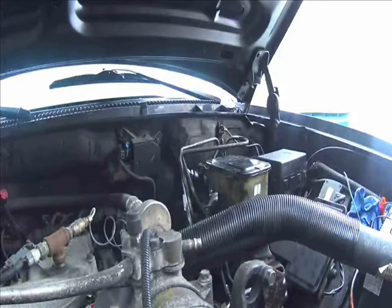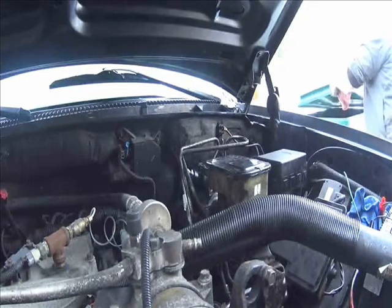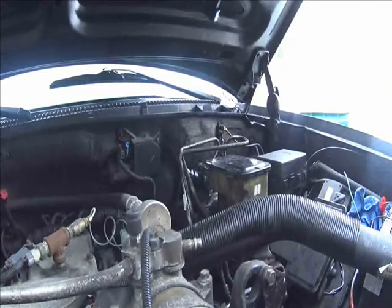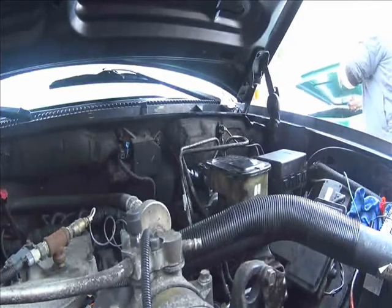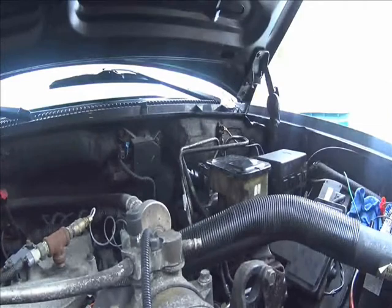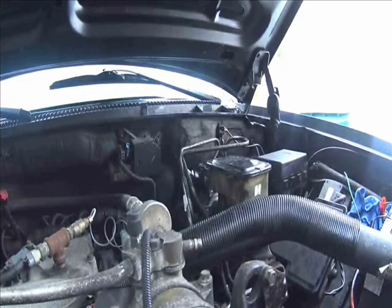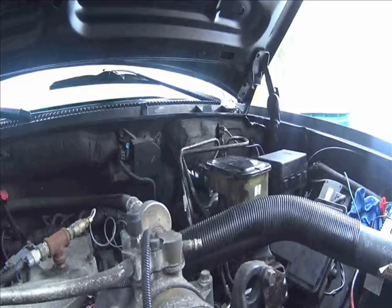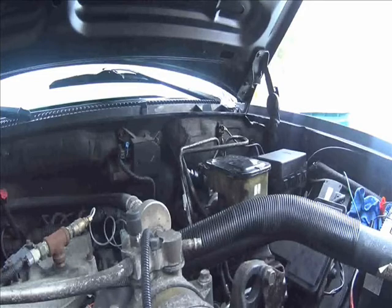I am going to top off the power steering pump and see how she works — get her bled out. I'll have to read up on bleeding a hydro boost — probably just crack the line, which I should do — just crack the line and turn the pump, turn the steering wheel so it pumps fluid up to it until you see fluid, and then tighten it up.